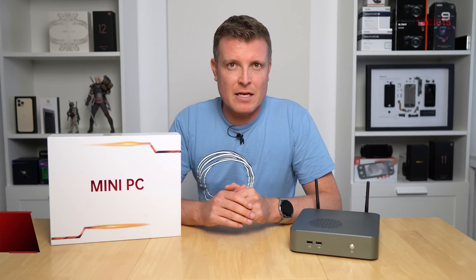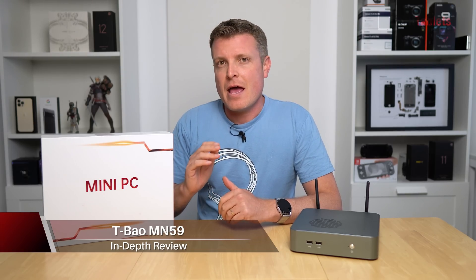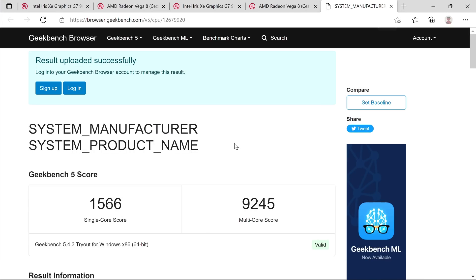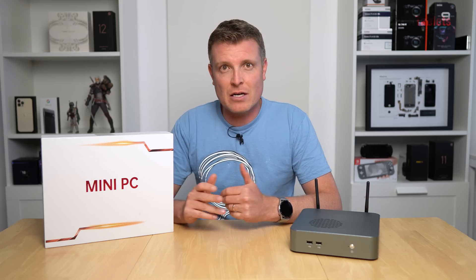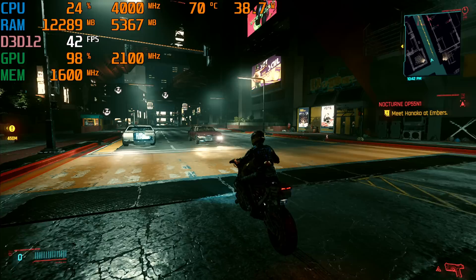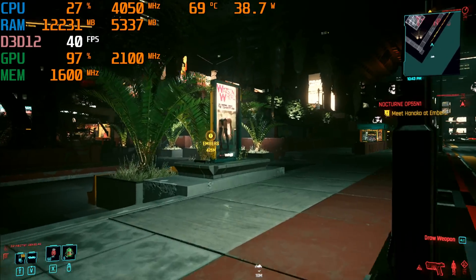Chris here with another powerful mini PC — this one is an absolute monster. Got it from Banggood. It's called the T-Bao MN59. It's powered by the Ryzen 9 5900HX, a 45-watt part with 8 cores and 16 threads, plus Vega 8 graphics. In my testing, it's impressive — it does really well without a dedicated GPU. You can still play games like Cyberpunk 2077 at around 40 frames per second average at 720p. Pretty impressive.